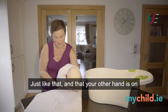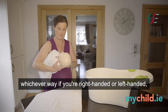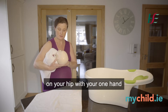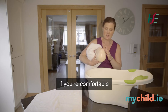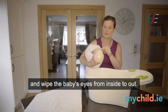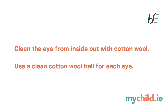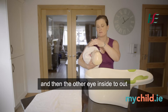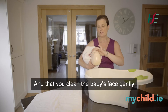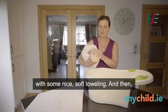Make sure your hand is supporting the baby's head and neck, with your other hand on the lower back, cradling the baby on your hip — whichever hand works for you — with one hand behind the baby's head at all times. Then get some cotton wool and wipe the baby's eyes from inside to out, using a fresh piece for each eye, and clean the baby's face gently with cotton wool, patting dry with a nice soft towel.